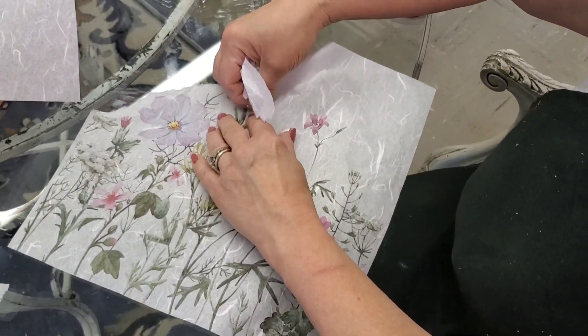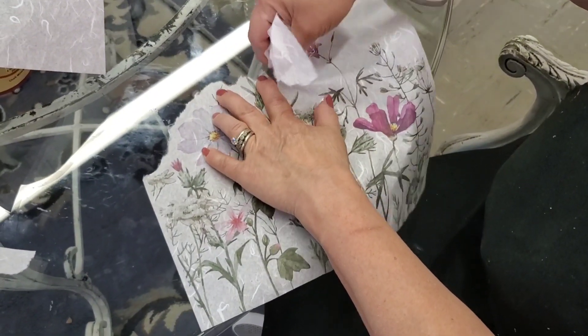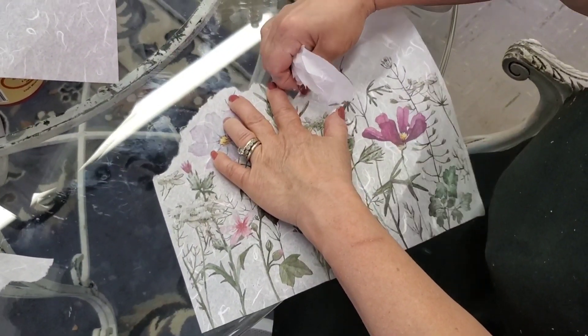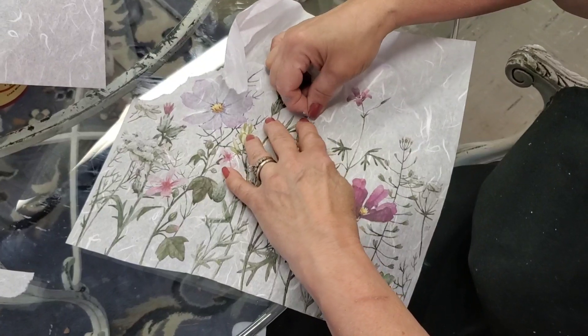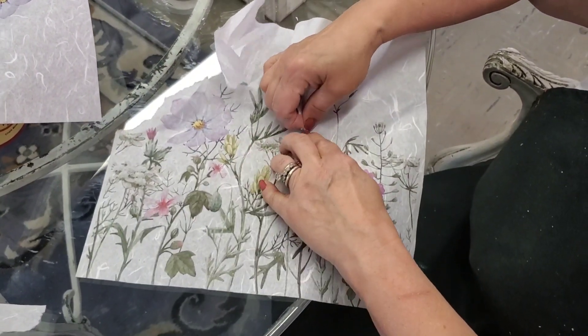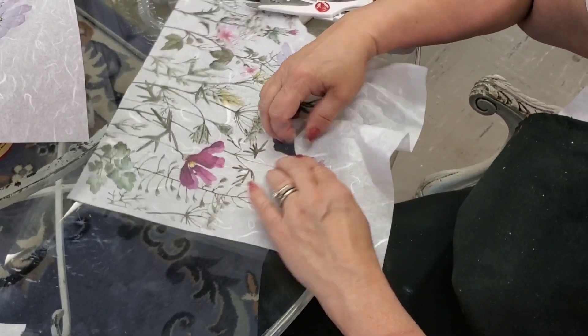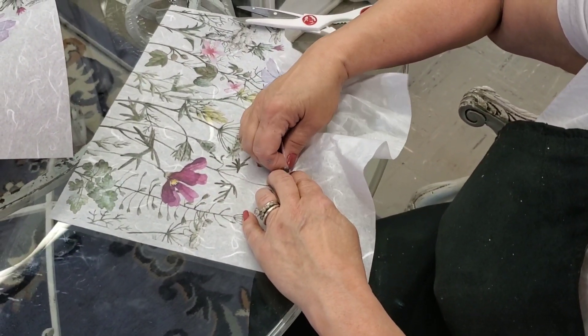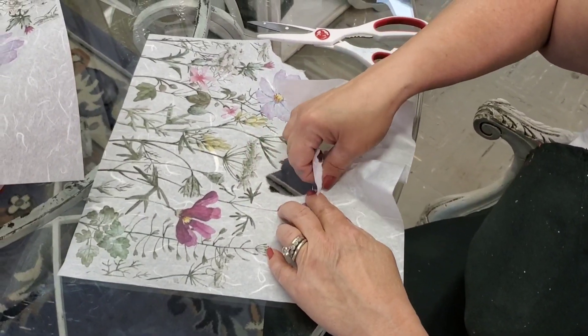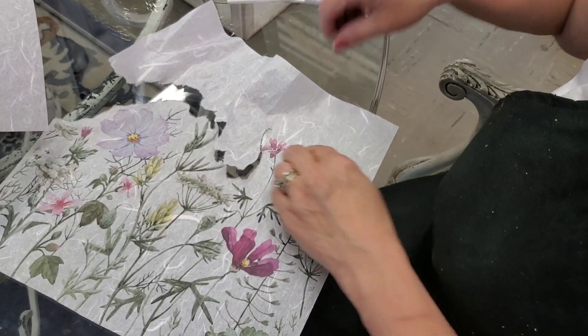I've also selected Dixie Belle's Lucky Lavender and Plum Crazy to be companions on this piece. I'm not sharing the entire design plan because we have to save some excitement for next week, but you'll see how we use those colors and integrate them into the design then.